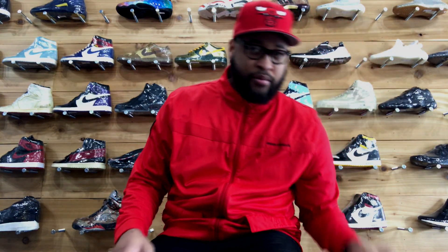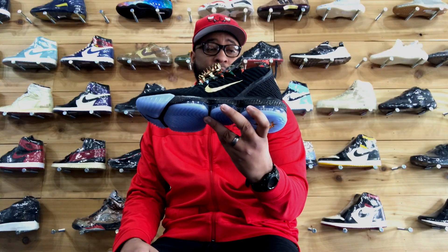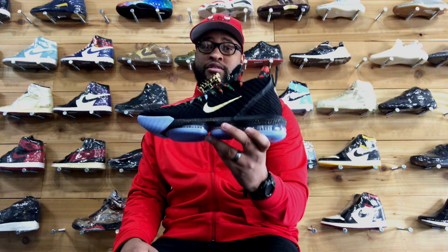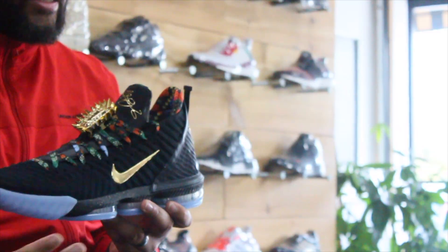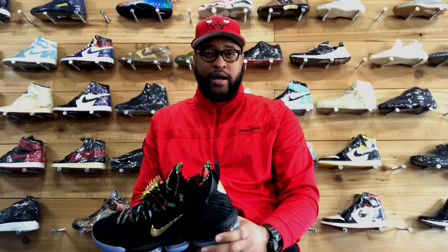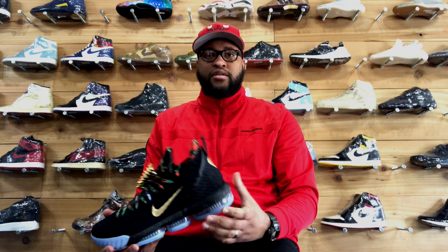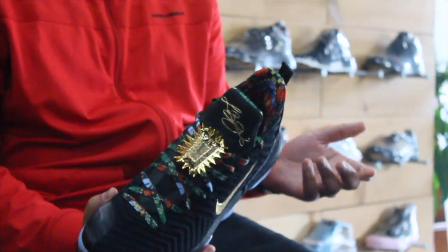Once again, the LeBron 16 Watch the Throne. First things first, the LeBron 9, which is the original shoe and the concept, came out in 2011, which was after the Jay-Z and Kanye Watch the Throne album. So that's what this is paying homage to. And in 2018, this is basically — I guess you could say a retro — paying homage to that original.